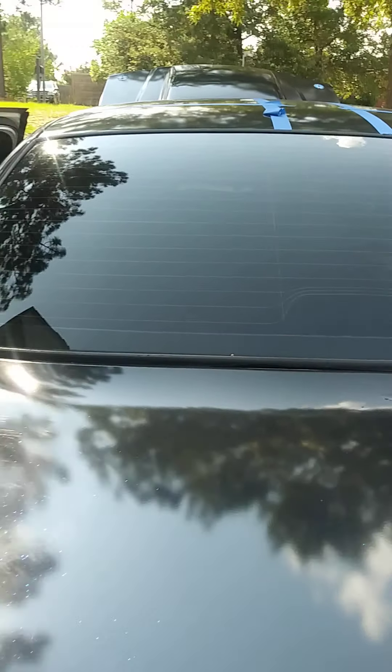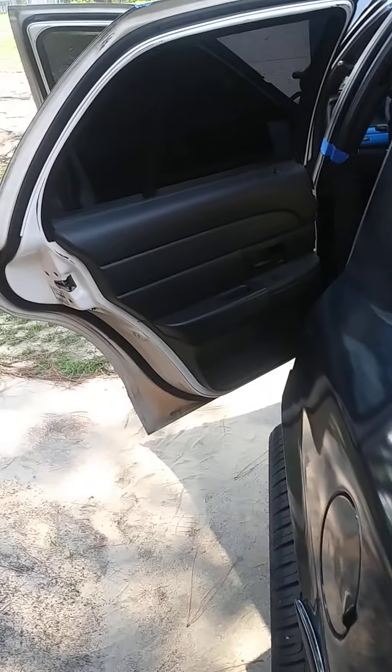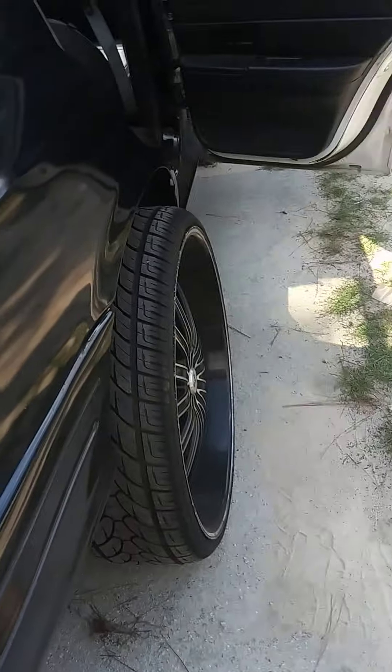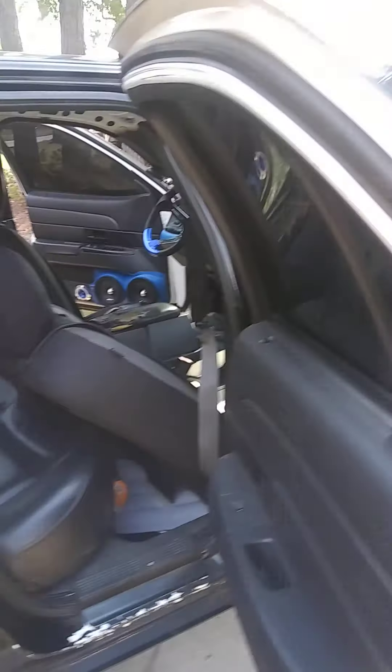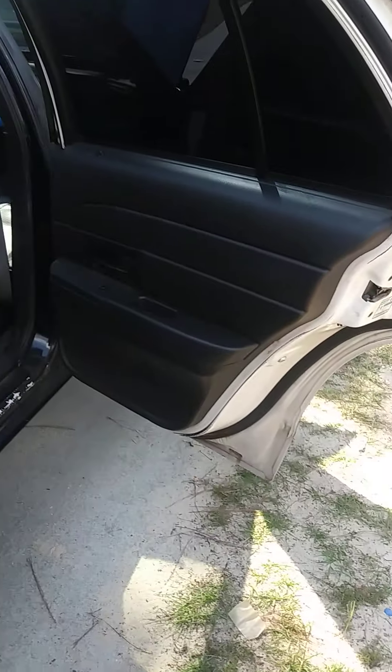For the ones that do like it, make sure you like, subscribe, and ring that bell. I got another 2009 Crown Vic I'm gonna put a transmission in — I got it rebuilt out back on the trailer right now. I don't know exactly what the plan is for that car yet, but when that time comes I'll cross that bridge.